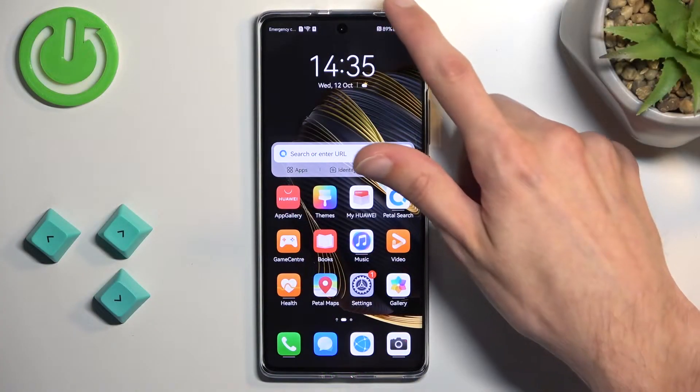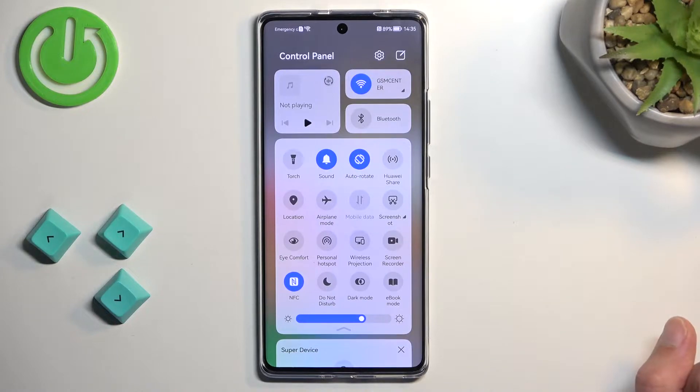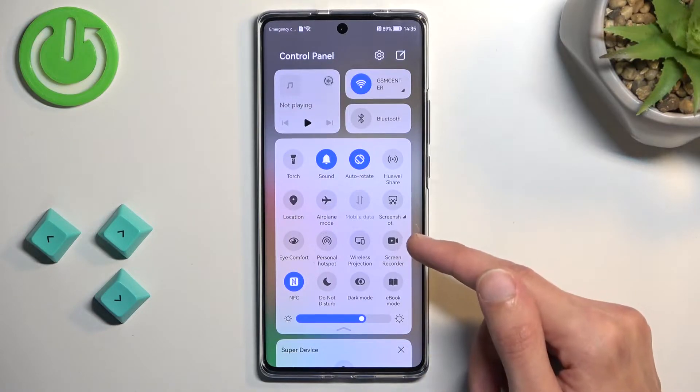So, to get started, pull down your notification panel, extend the list, and somewhere in here we should be able to locate the screen recording toggle. For me, it is right over here.